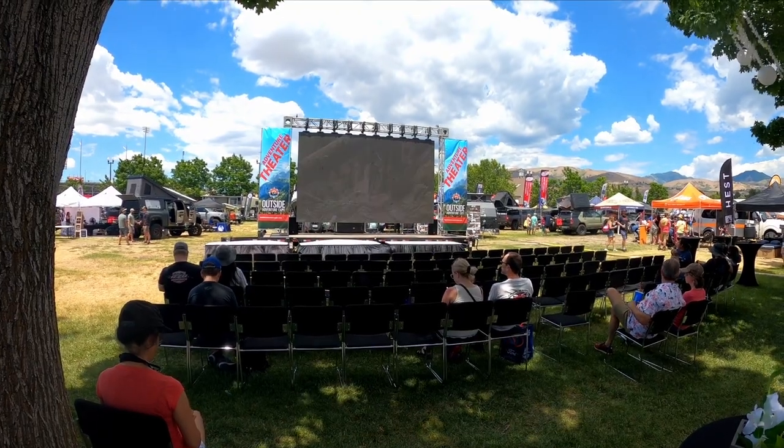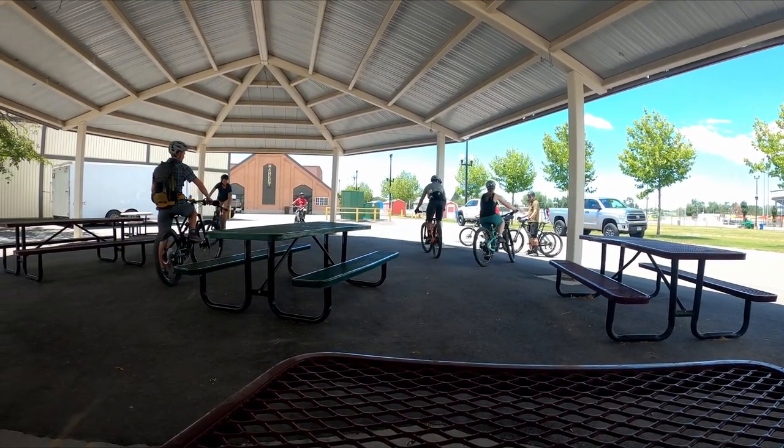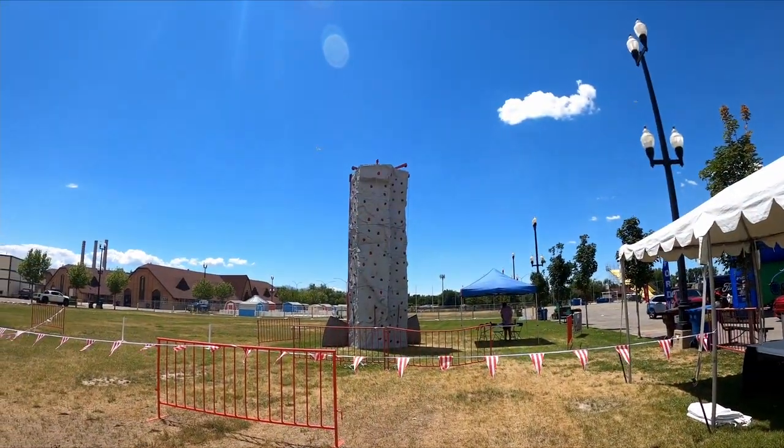The Outside Adventure Expo offered an outdoor adventure theater, mountain bike classes and courses, a mountain bike track you could ride on, and even a rock wall you could climb.